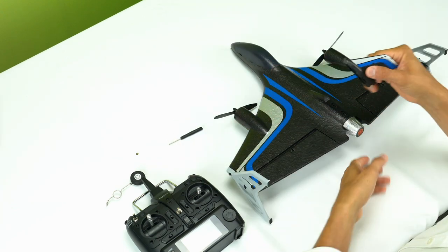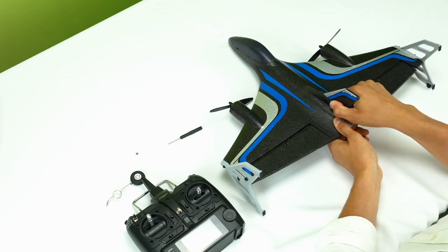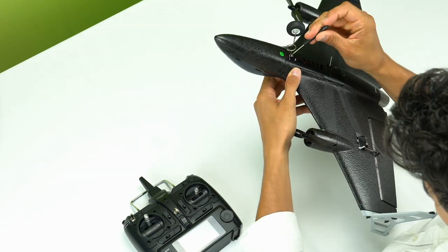Place the vertical tailpiece into the plane and slide forward until it clicks into place. Finally, slide the landing gear into the slot on the bottom of the plane and screw that into place.